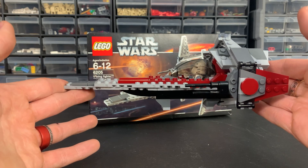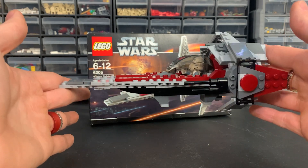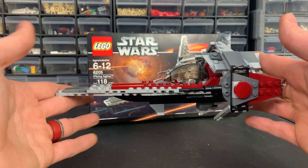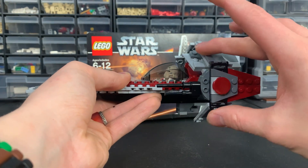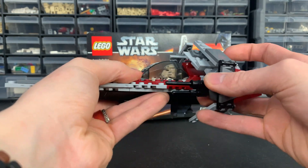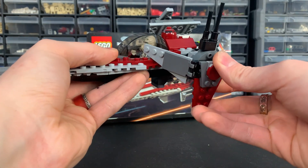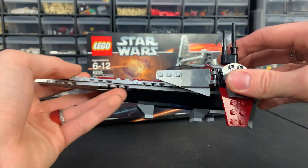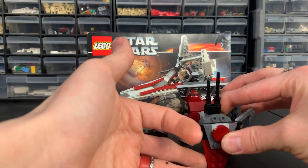Here's a side profile of the V-Wing — it honestly looks pretty good for 2006. My biggest complaint with the set is the lack of a proper landing feature. In canon, the wings are supposed to rotate up and then sit down. You can get this effect because the wings are held on by Technic pieces, but the red wedge plates sadly interfere — they come down too much.